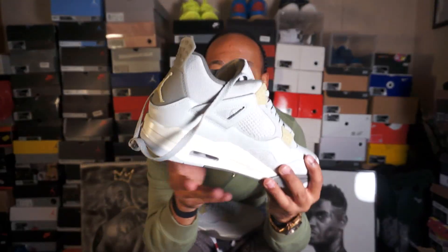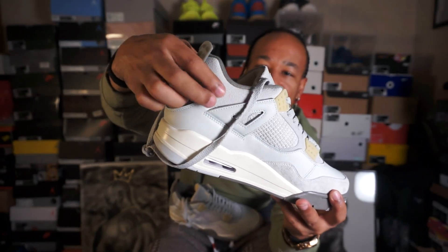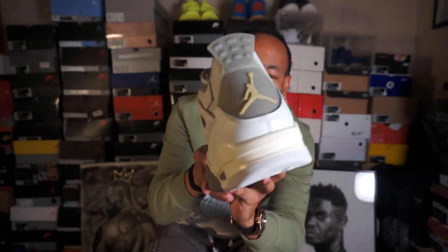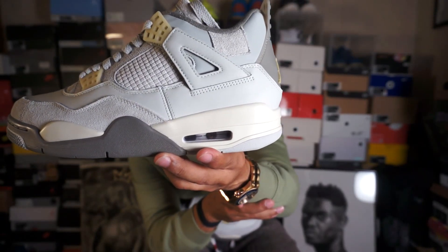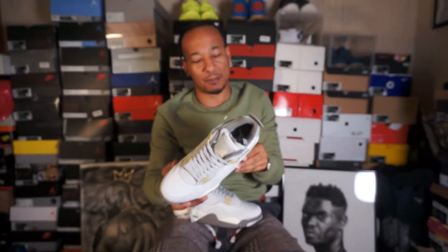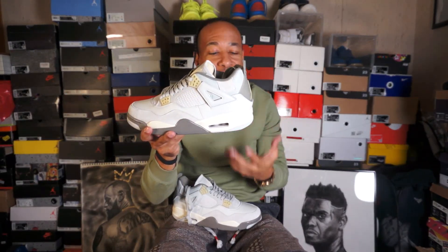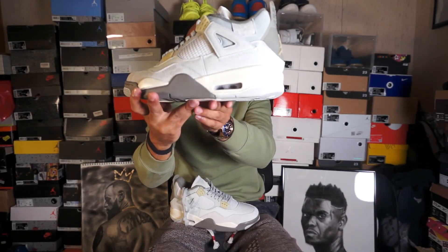The ankle area looks like kind of a wool-ish type look, man. I very much like that. This is something very different in the fours. On the other side, they have like this little tab — just a little tab of fabric. And I very much like that. I recently bought the Lucky Green fours, and I love that shoe because of that sail bottom. And this right here also has that sail at the bottom of the shoe.